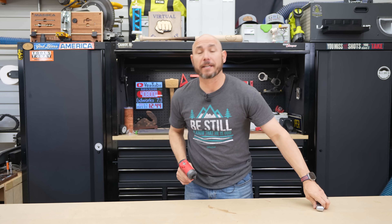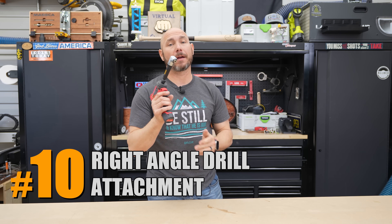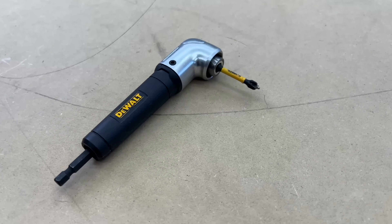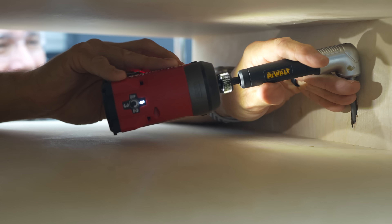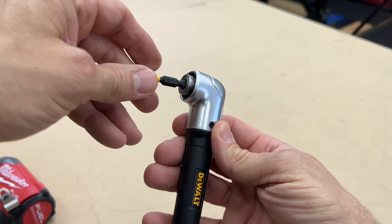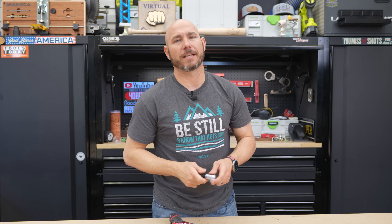Last but certainly not least, if you have a drill or an impact, you need a right angle drill attachment. This is one of the most frustration-reducing attachments you can get. It helps you get into tight spaces and drive screws where you wouldn't otherwise be able to fit a regular drill or driver. It's an extremely simple tool that fits all quarter-inch driver bits. I use this thing all the time — get one if you want to save some frustration.